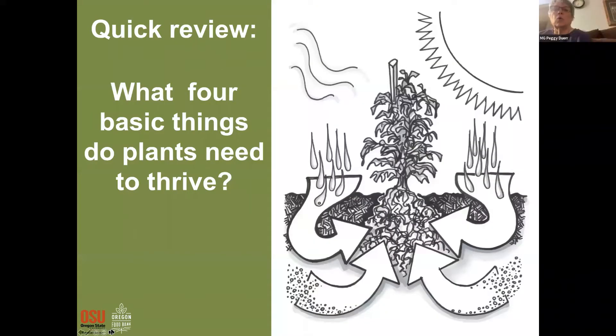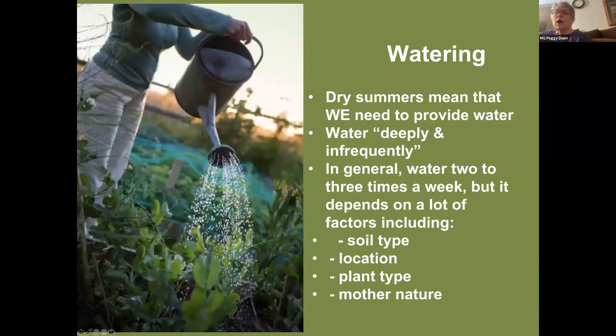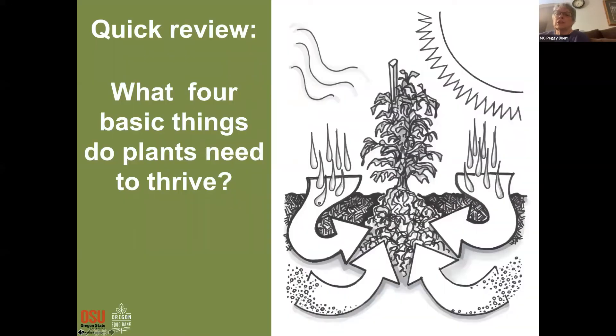I'm Peggy and I have been a master gardener since 2018. The four basic things that your plant needs are sunshine, water, and a good garden soil to be able to absorb the fertilizers and nutrients. That's why we suggest that you amend your soils before you plant.